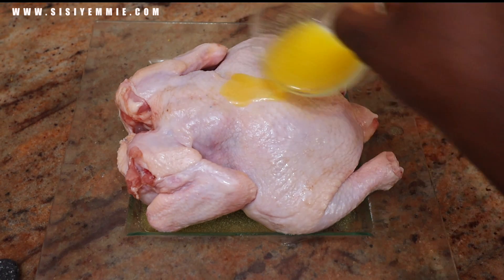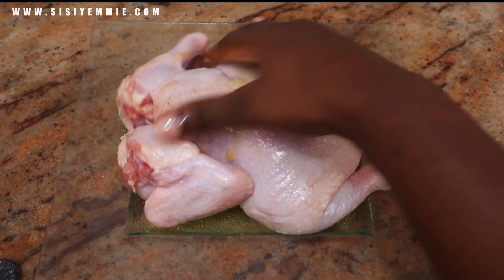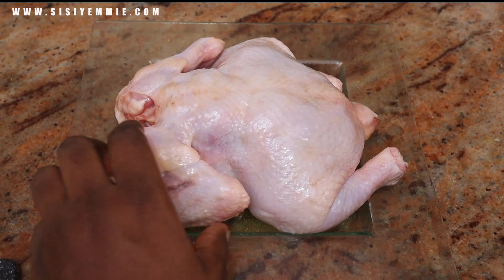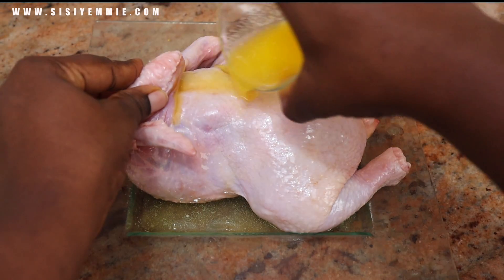Will you be making chicken this Christmas? I feel like I'd miss beef even though I'm sharing a recipe for chicken, and that's because I feel like we have chicken all year round. What do you think?